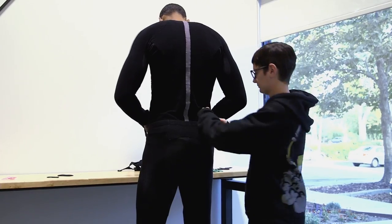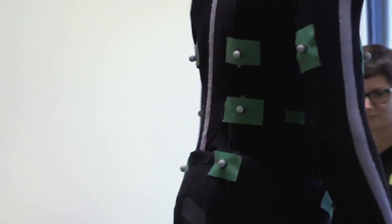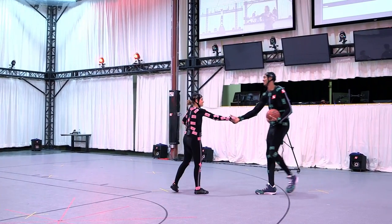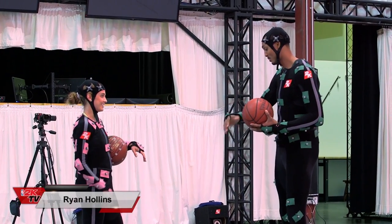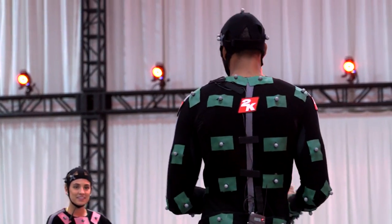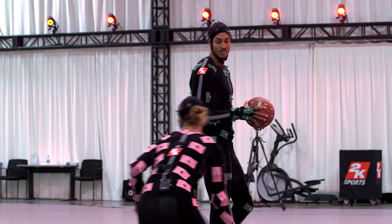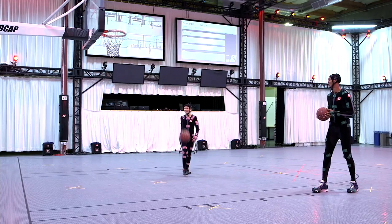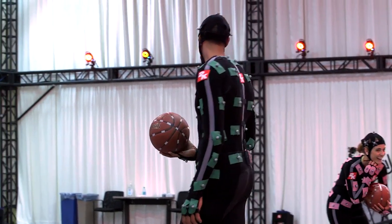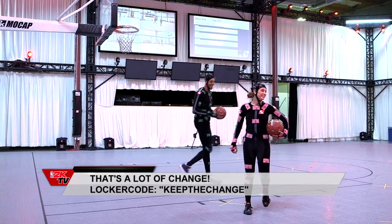Then along comes a seven-footer to school me in the post. Hey, what's up Ryan? This is my first time in a suit — I feel like a big tennis ball. Can you teach me a cool post move, like something that's your signature? So right on this left block, catch, one dribble, jump hook. What is that — a million dollar move with a five dollar finish? Okay, you're in the NBA so maybe we use different terms.